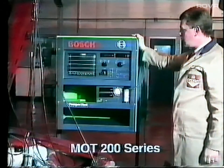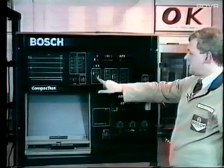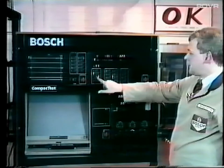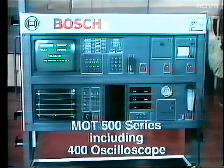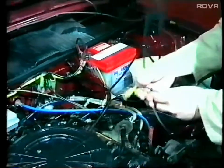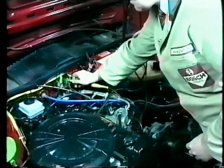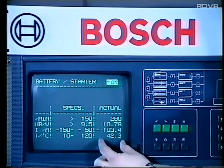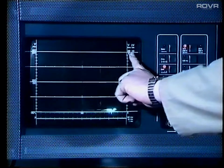The machines demonstrated in these videos are the Bosch 200 series, the 300 series, and the 500 series. And they show the correct engine hookup and screen interpretations, including the oscilloscope.